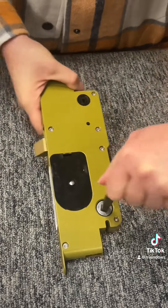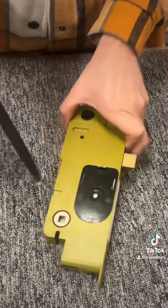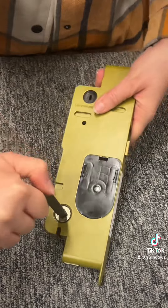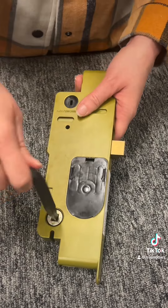Now we'll check for operation. You should be able to throw the latch on both sides when it is in the unlocked position. If it does not move, that means you didn't flip one of those levers when you installed it for the reverse operation.